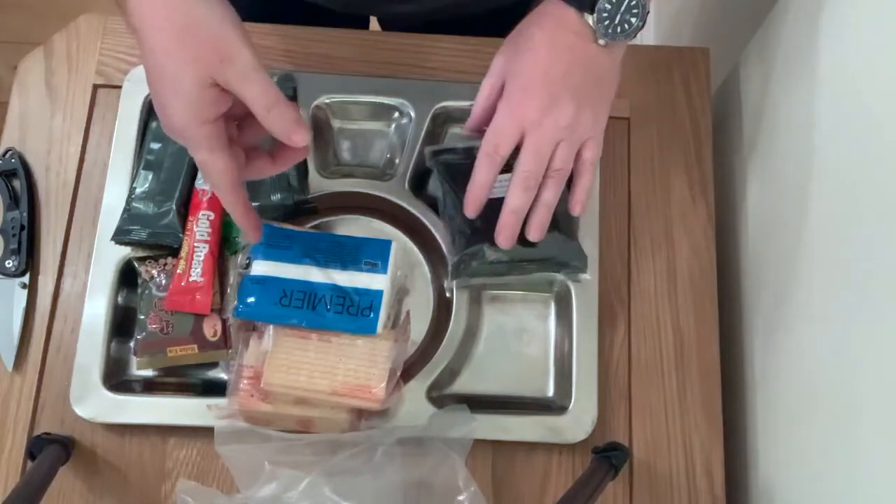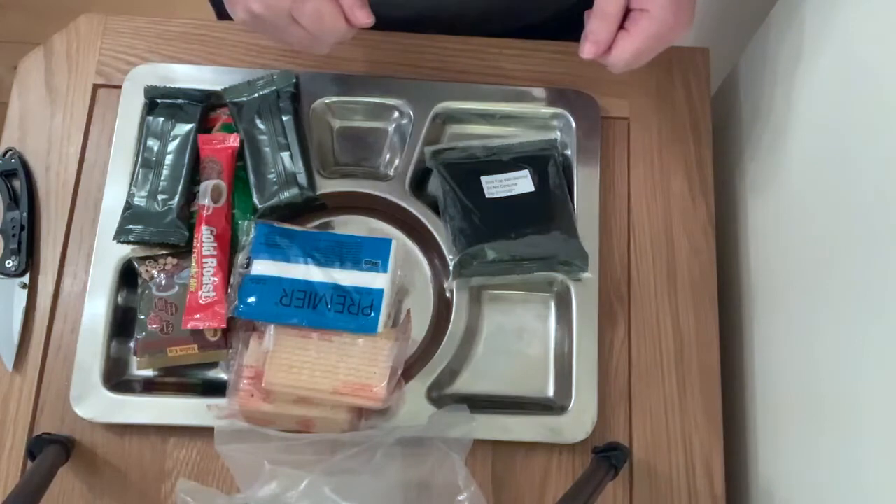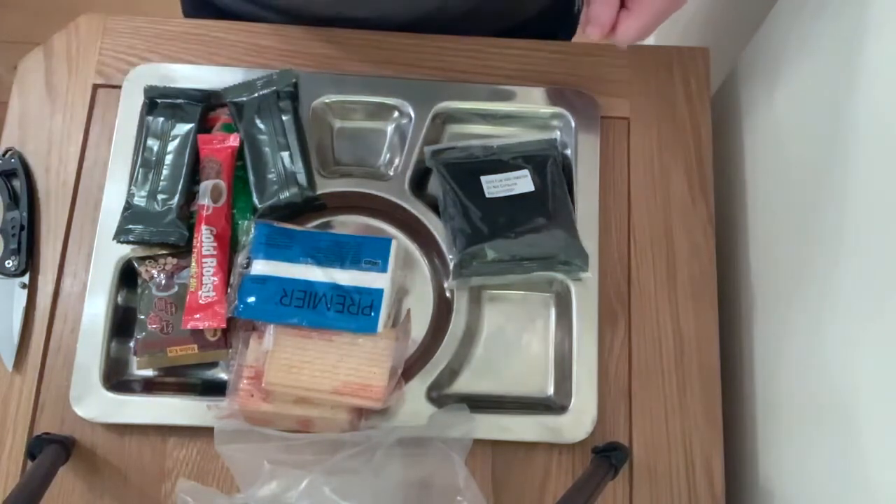Getting the drinks made up — coffee, etc. We'll get the mains heated up. You can taste everything. See you in a minute.